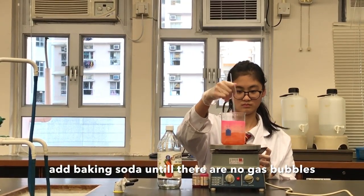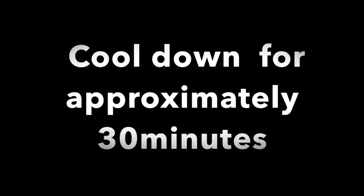Add baking soda until there are no more gas bubbles. Heat until 100ml of liquid remains. Cover it up and put it into the refrigerator. Cool down for approximately 30 minutes.